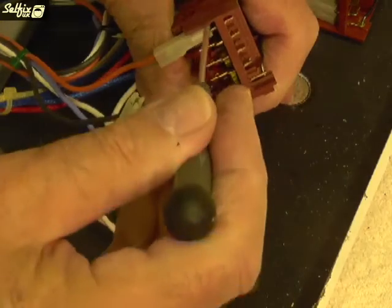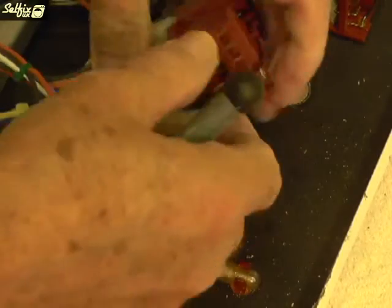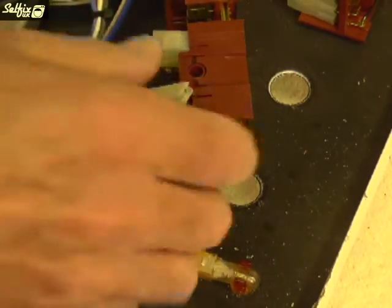Don't remove the terminals by pulling on the wires as this could snap them. Instead, try levering them off with the aid of a thin bladed screwdriver.